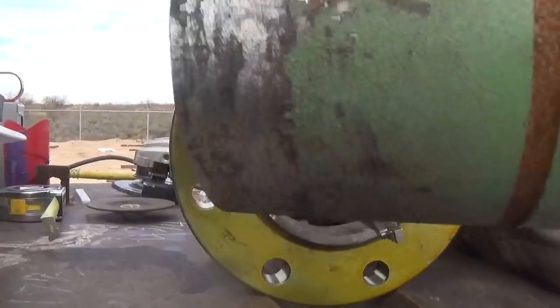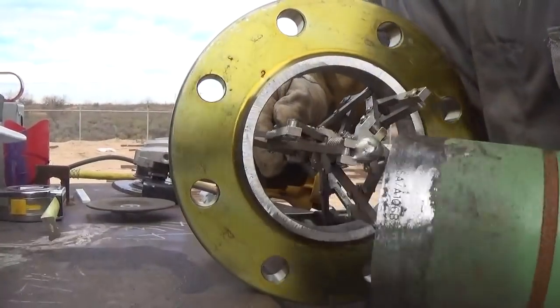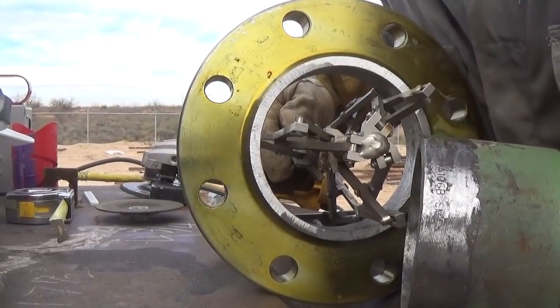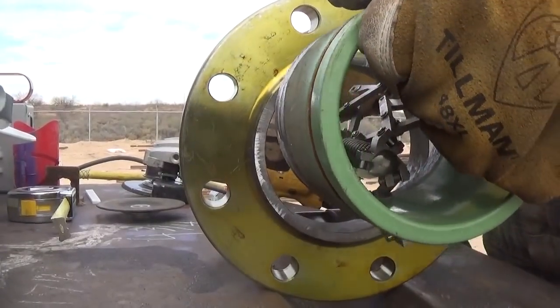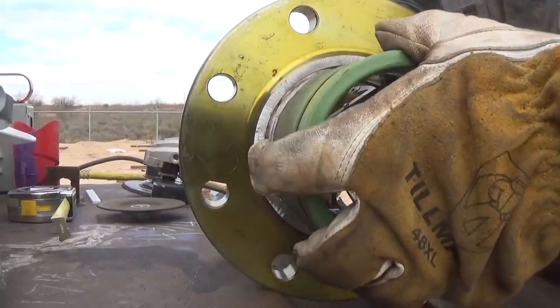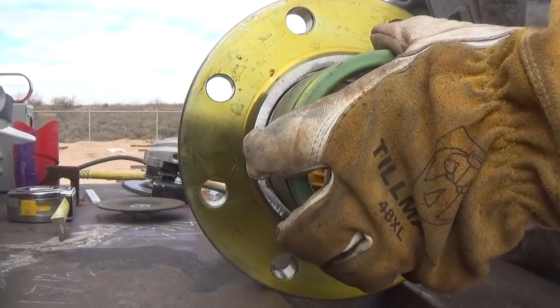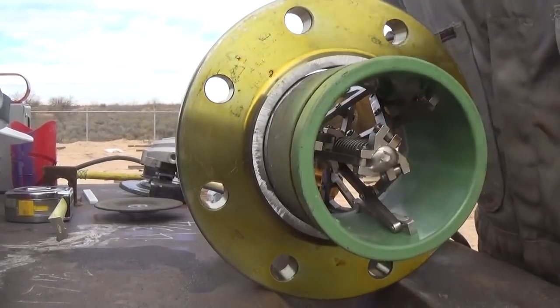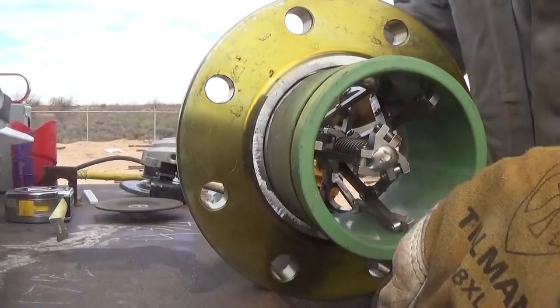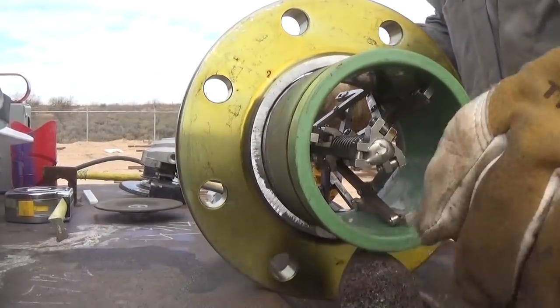I already got everything cleaned up. Let me see if I can zoom in. It's already zoomed out. The way this works is it fits on the inside, and it pushes out. Oh dude, it's awesome. Just... it's awesome. That's all I can say — it's awesome.